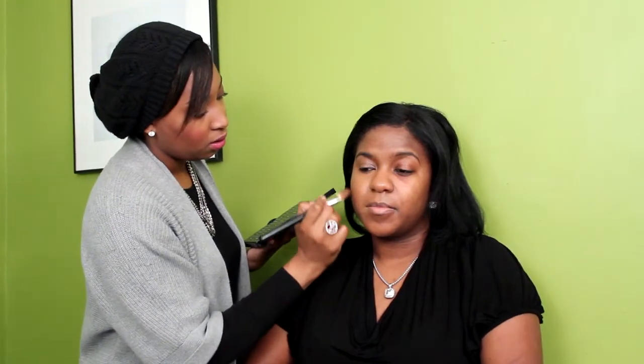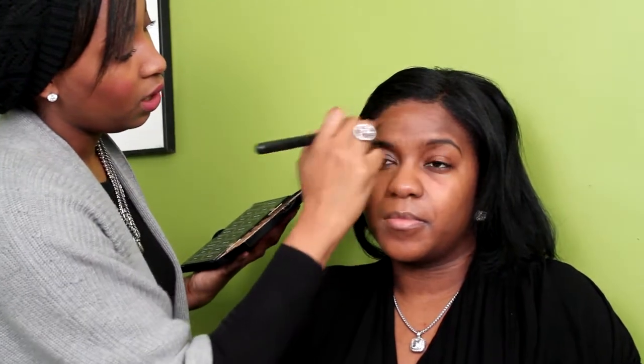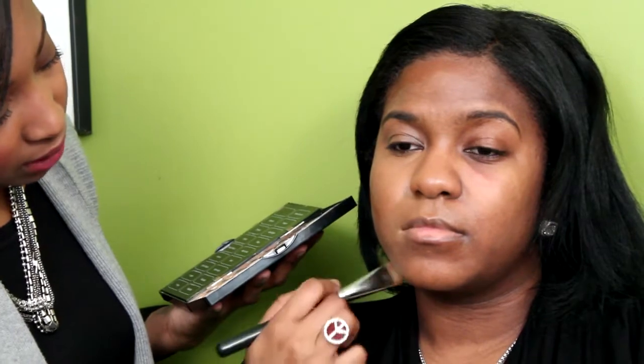Now for the contour — just to make her cheekbones pop out a little and add some more dimension to the face. I'm going to go two shades darker using the Bobbi Brown Palette and take a Chestnut shade, running that right along under her cheekbone area and along her hairline. In photographs you tend to lose bone structure and get a flat look, so this will help create the contours and planes in the face.